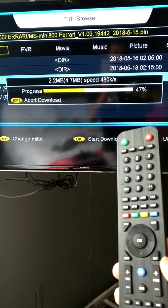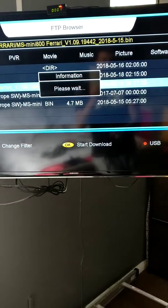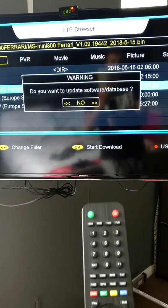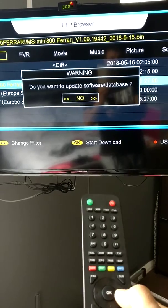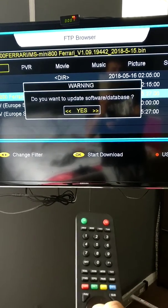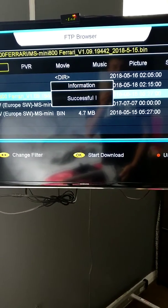Now wait for the software to be downloaded — please wait. After that, it asks: do you want to update the database software? Use the arrow to make it Yes, then press OK. Wait again — successful.